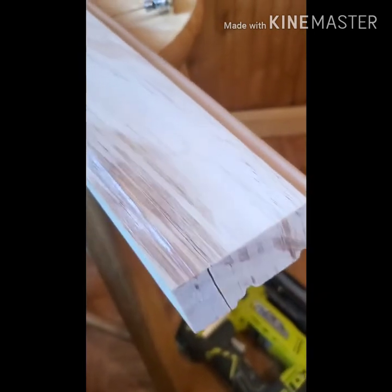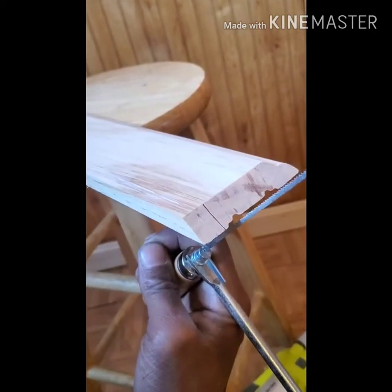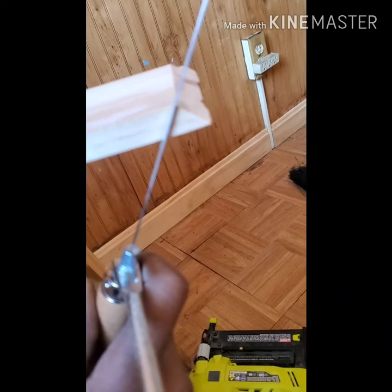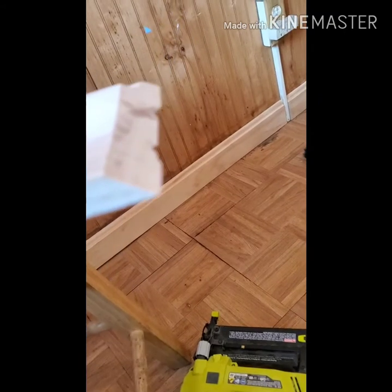Right before you start trying to make this coping cut, you want to do something called stress cuts. Basically, stress cuts — you hold your saw at a 45-degree angle against the current angle and make a stress cut going down like I did on this one. What happens is it'll go back about that far, but when I go to make my coping cut at this angle, that stress cut will just drop that piece of wood off.